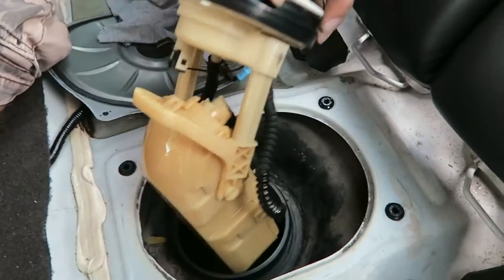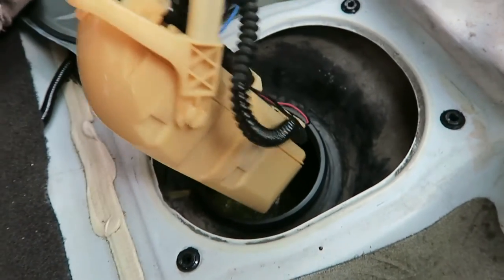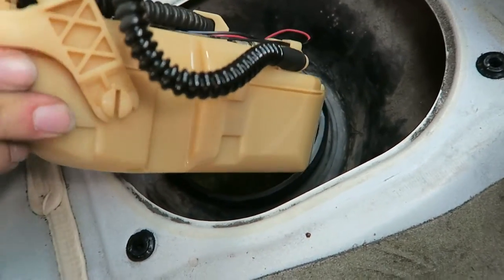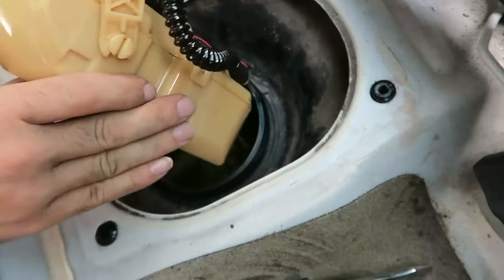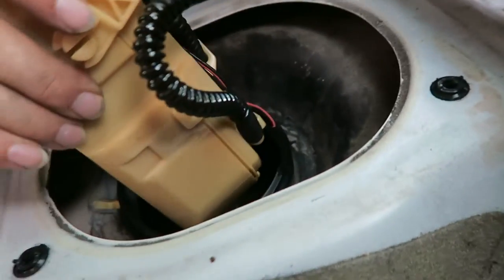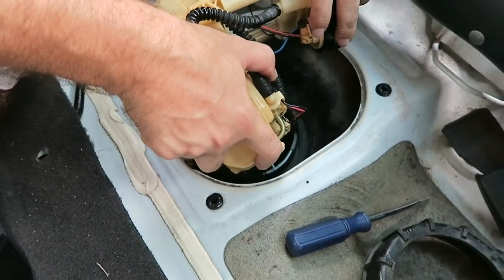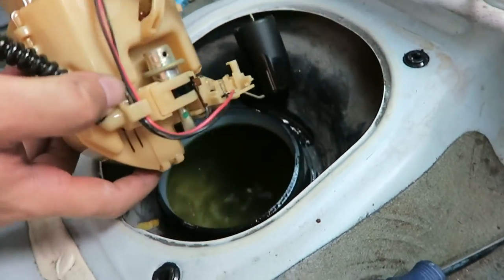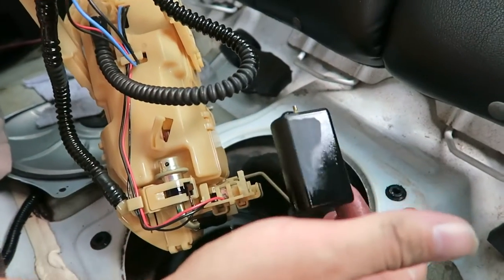Wow, it's a lot bigger than I thought it was going to be, honestly. It's huge. There's the gas. There's something else stuck in there — it's like a little float or something. If we go out and then go sideways right away. There's a float right there — that's the floaty. That's the gauge for the gas.